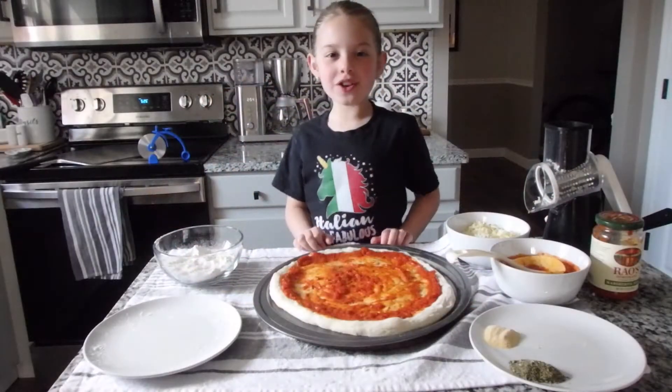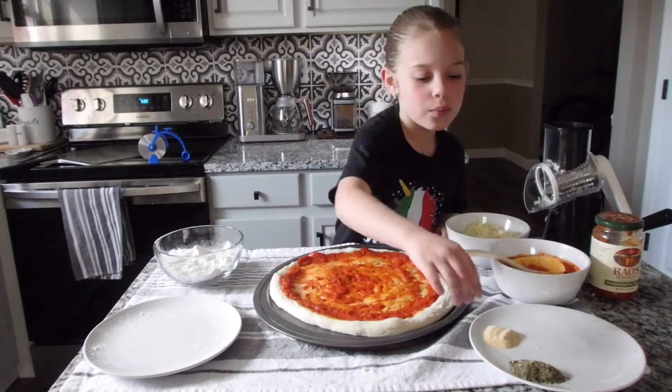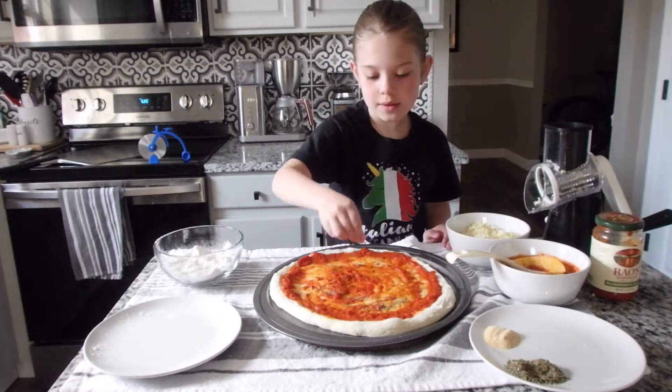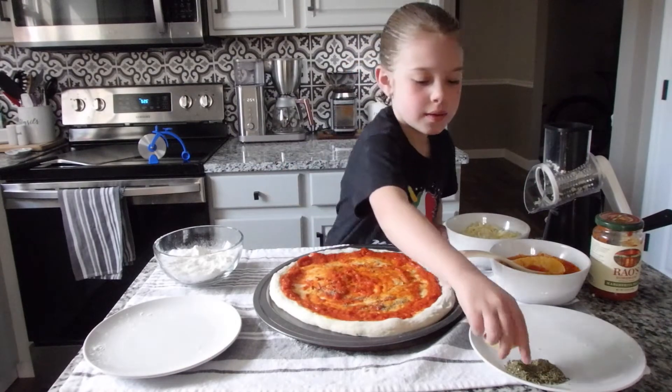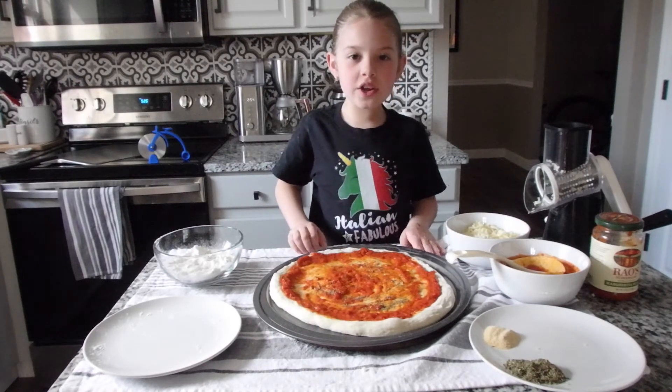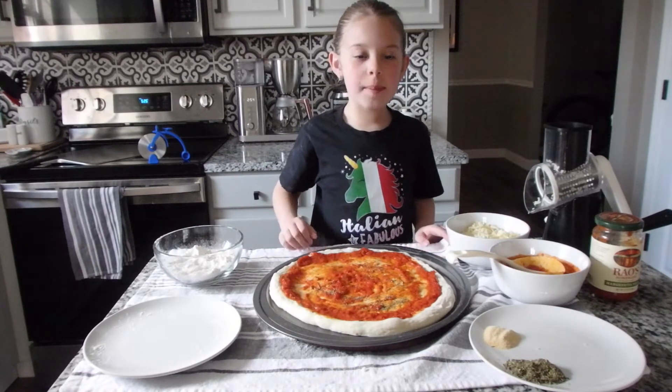And now we're going to do our seasonings. First, we're going to start with Italian seasoning. And then we're going to do a little bit of garlic powder.